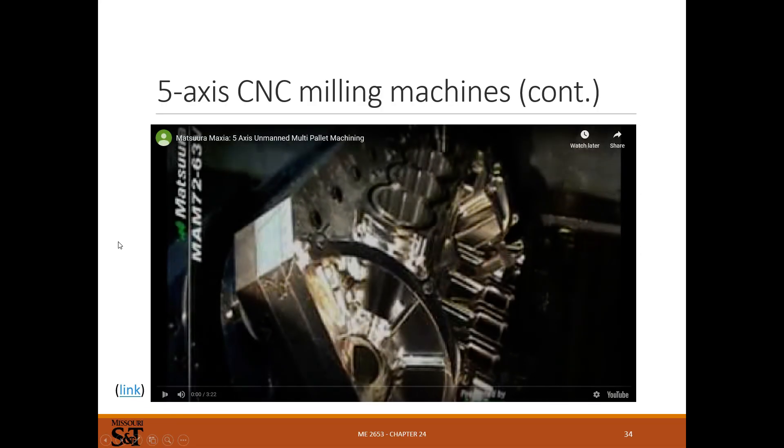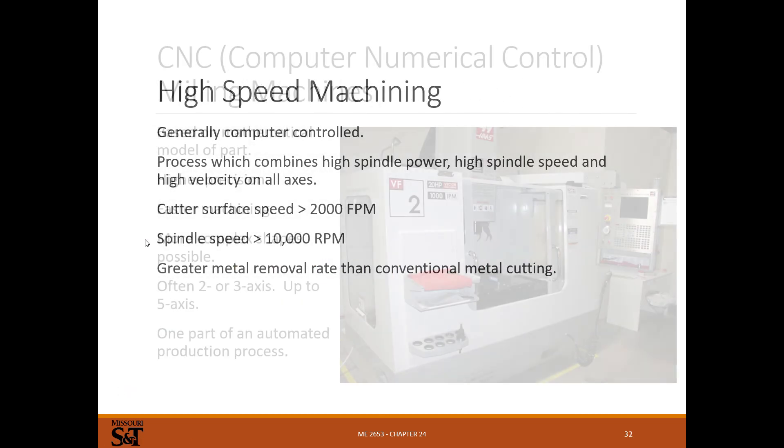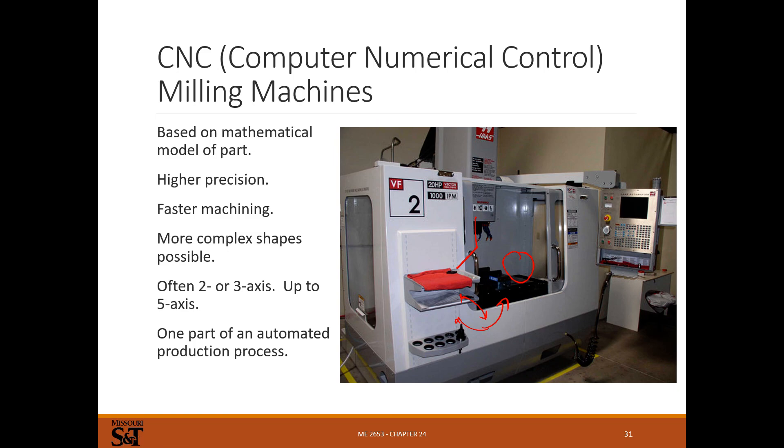That's it for milling — I'll post links to the videos so you can see them. Milling is very common: you need a mill and a lathe to have a machine shop; until you've got both you don't have a complete shop. If you didn't get to work on your clock and use the milling and turning operations, I highly recommend joining a design team — you can get more machining experience than you ever want. It's very rewarding, and it's really cool to take a block of metal and turn it into a complicated shape for a specific use. There will be another homework posted soon. Thank you.